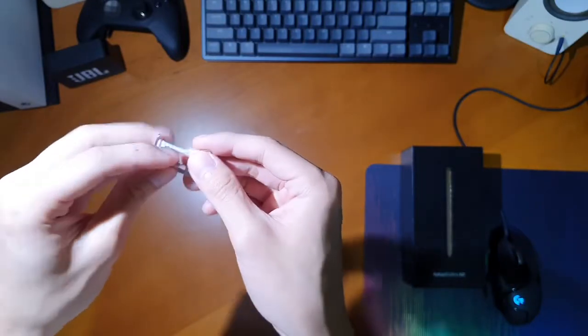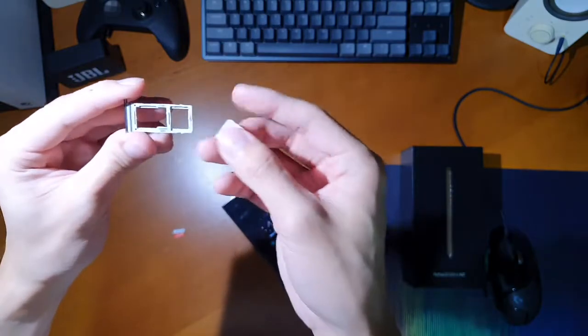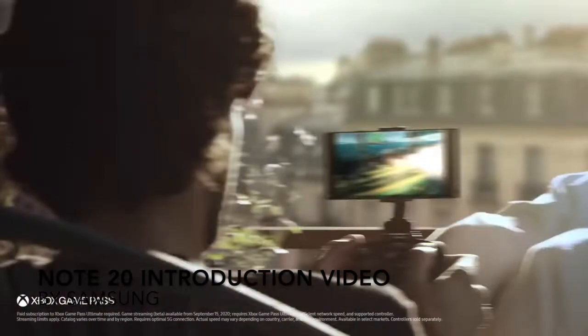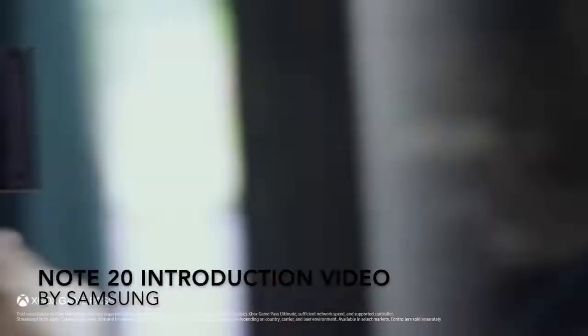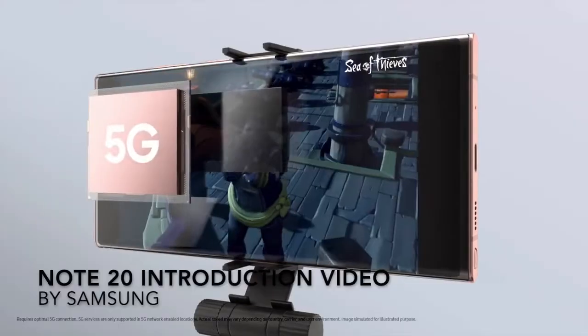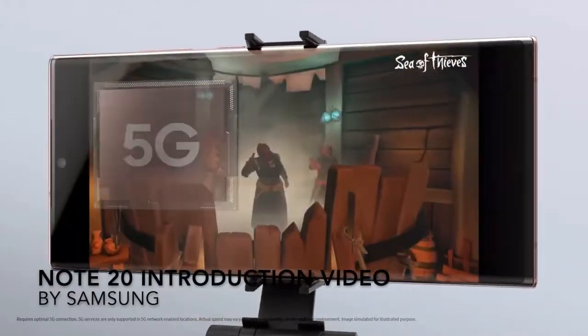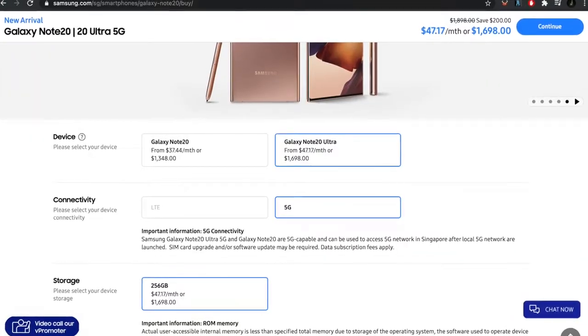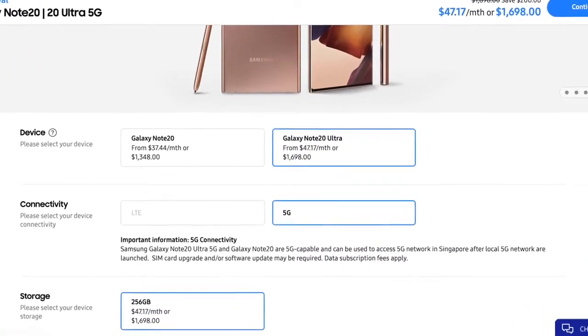All Note20 Ultras are 5G compatible, though this depends on whether your country's carriers support both 5G types or only one. Here in Singapore, all major carriers are planning to support both sub-6 and millimeter wave 5G, so the Note20 Ultra in Singapore has antennas for both sub-6 5G and millimeter wave 5G.